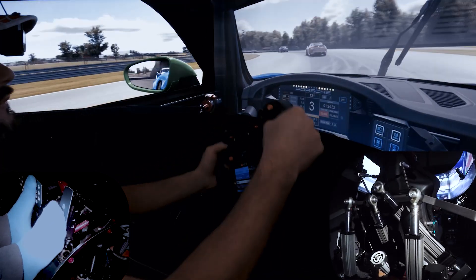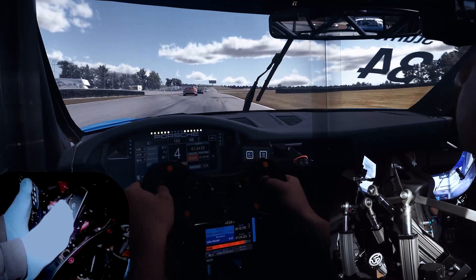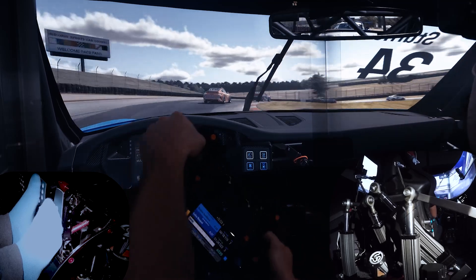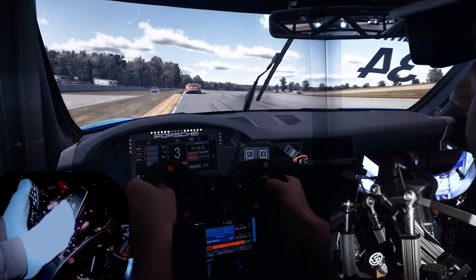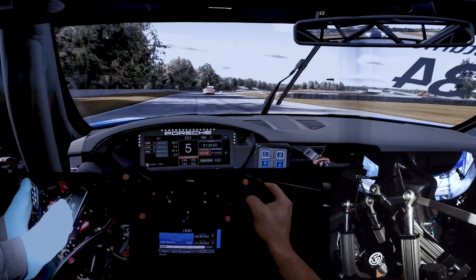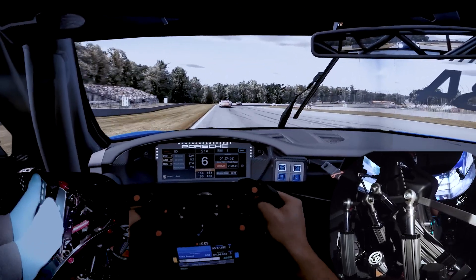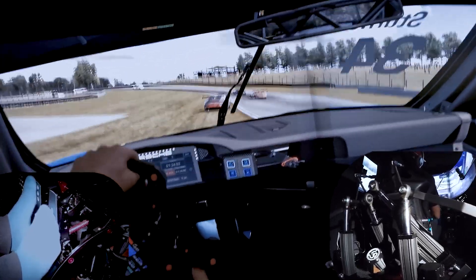And here you can see how suspension telemetry is translated through motion when the wheel hits the curbs. At this point of the race I have to deal with some heavy pressure from behind. And at this point I got distracted for a second, I lost my braking point and I went too far into the corner and went off track. But you get to see some nice actuator action while on the bumpy grass.